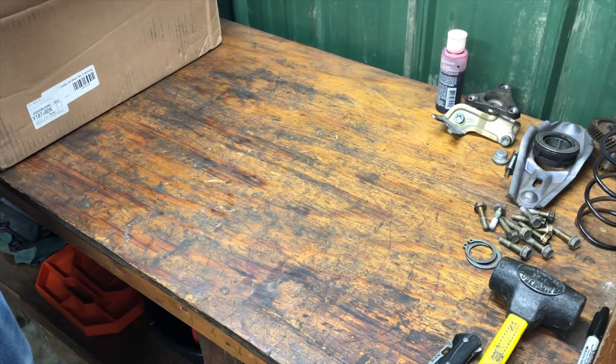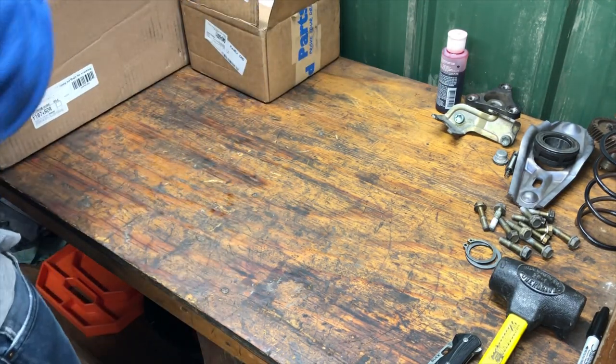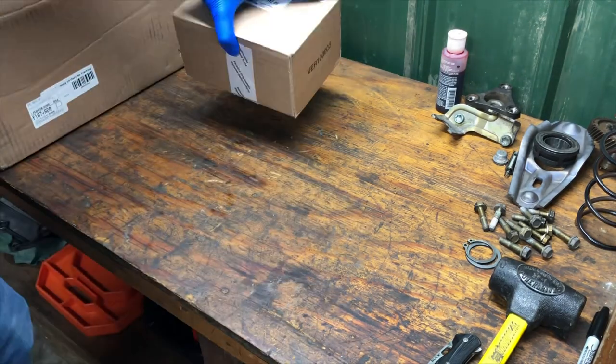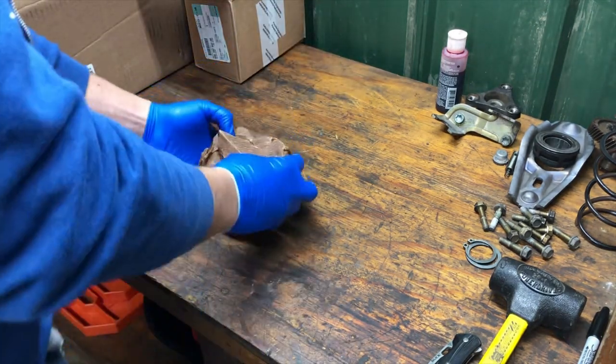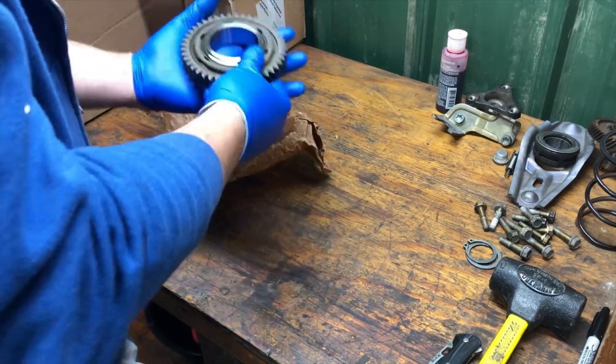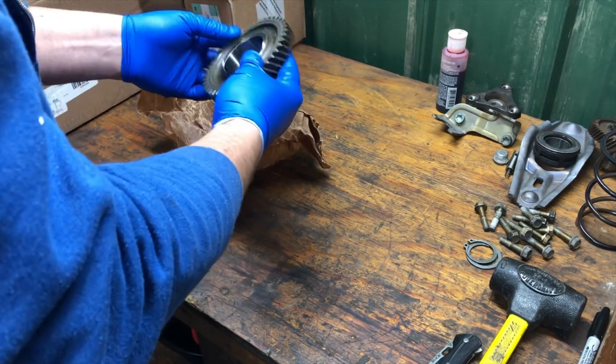We're going to unbox the new parts, look at those together, and then begin reassembly. Within these two boxes we have everything we need to complete this job. Let's look into box number one — here is a wrapped up package. And yes, a brand new second gear. Look at this beauty.